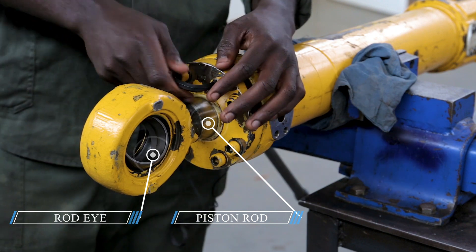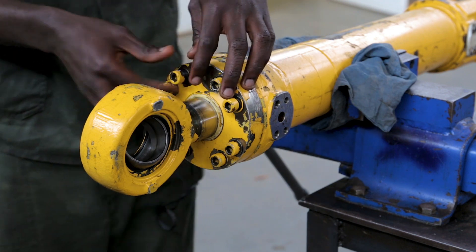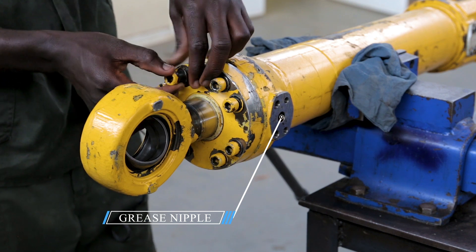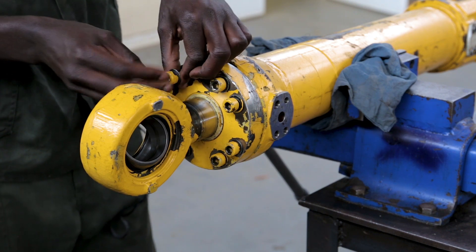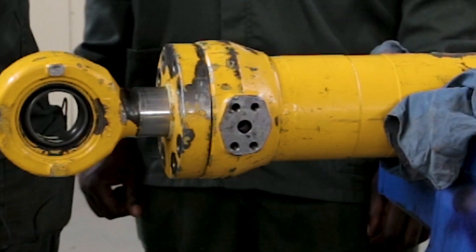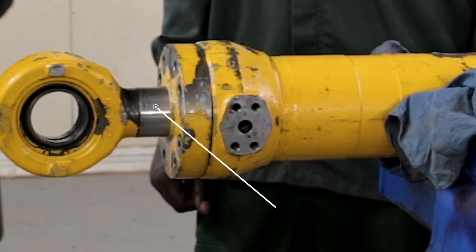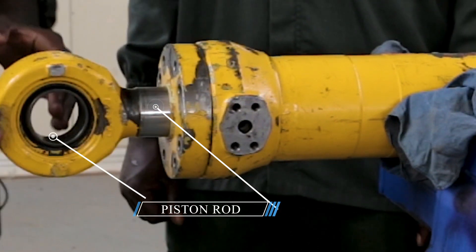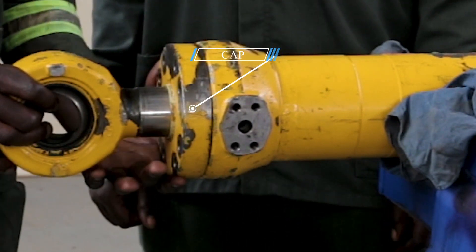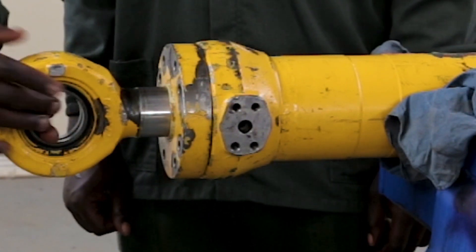We can now use our hands to remove these bolts. Since we have removed all the bolts, we can now pull this piston rod using the rod eye, so that it becomes very easy for us to remove this cap. Since we want to remove this cap, we have to pull this. You need someone to help you pulling this.